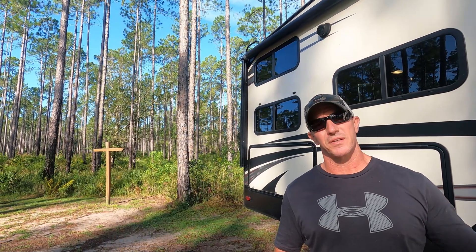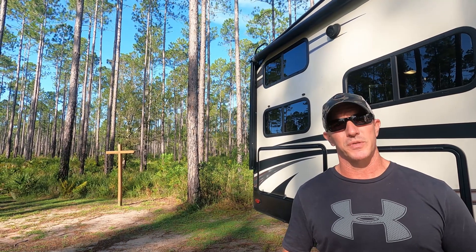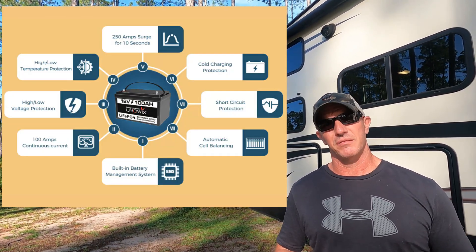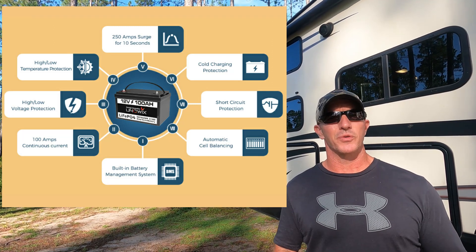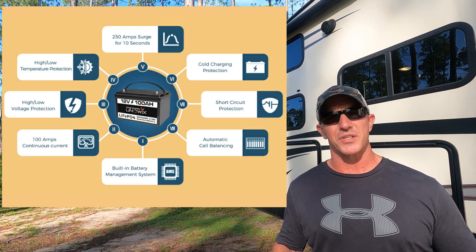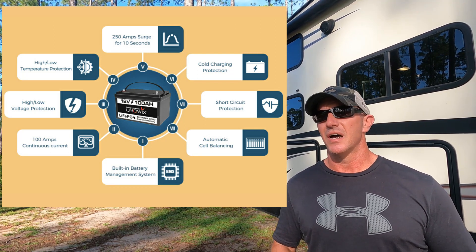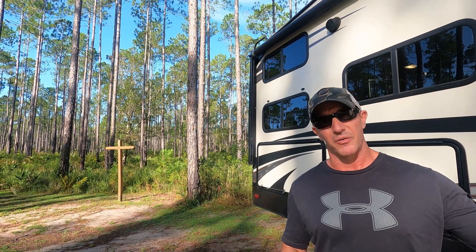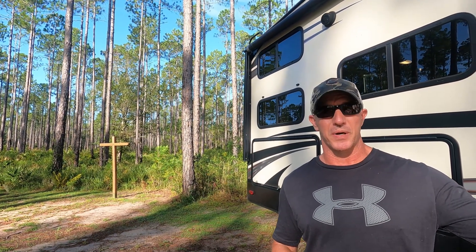Some of the built-in features of the Uniwix lithium battery: it has over-voltage protection, under-voltage protection, temperature protection built in, and automatic cell balancing — which is pretty important with lithium batteries so that all the battery cells stay even. It seems like a really top-notch battery, especially for the price.